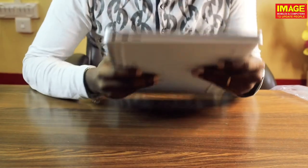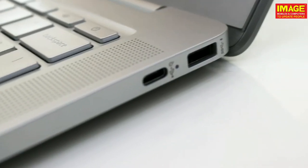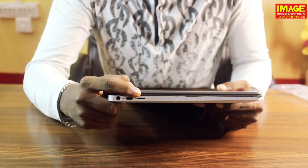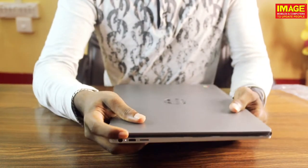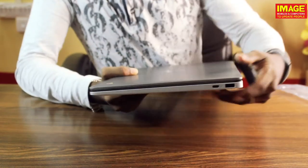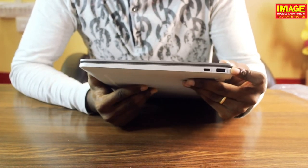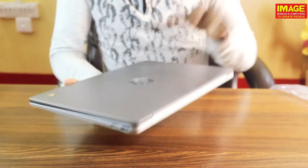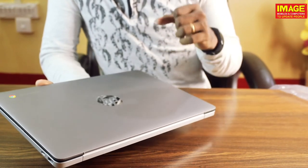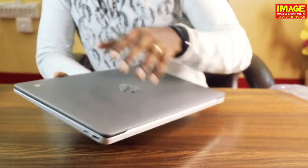We have a headphone jack, a super speed Type-C port, a micro SD card slot, a super speed Type-A port, another Type-C port, SD card, and headphone connections.